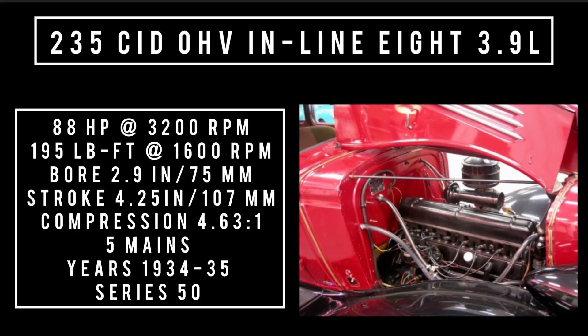235 cubic inch displacement, 3.9 liters. It was produced from 1934 to 1935 and replaced the 230 engine. This was found in the series 50 cars. It produced 88 horsepower at 3,200 RPM, with a bore of 2.9 inches and a stroke of 4.25 inches. Five main bearings, compression 4.63 to 1. This engine only made two more horsepower over the outgoing 230.